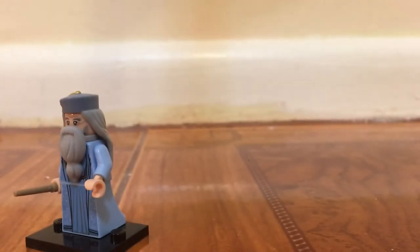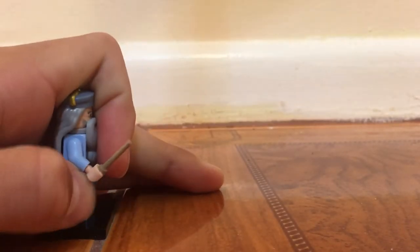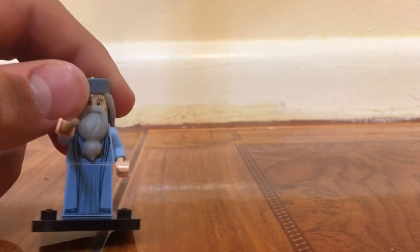I will sort of complain about the elder wand — Lego needed a new mold for an elder wand and the color is off on this. But it's still pretty good to get this for the figure.